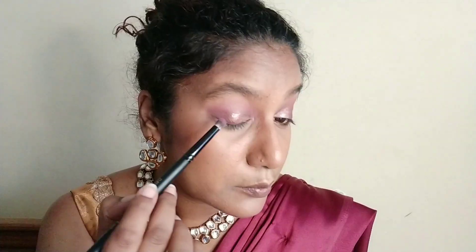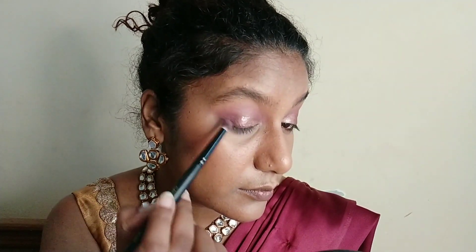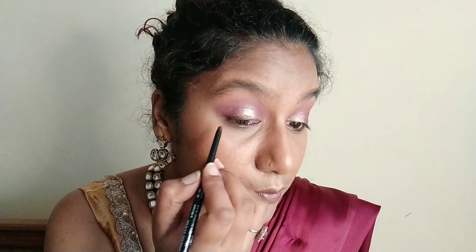Once that's done I'm going to take the liquid eyeshadow from Swiss Beauty and place it above the shimmer shade I've used. Then I'm going to deepen my outer V again with the same color and brush. After that I'm going to take a brown kajal, make an eyeliner with it, and smudge it with the same E007 brush.